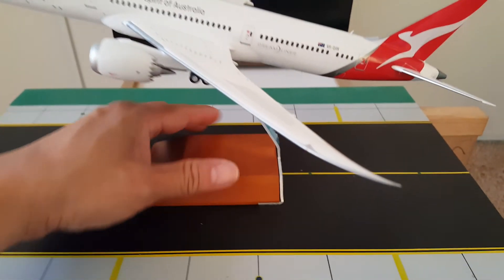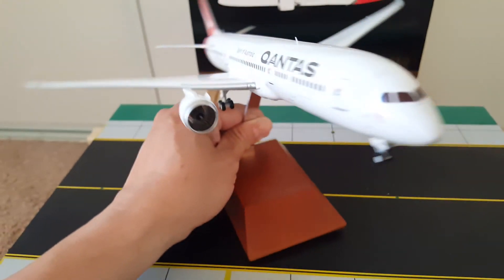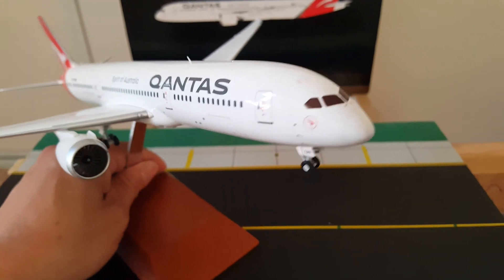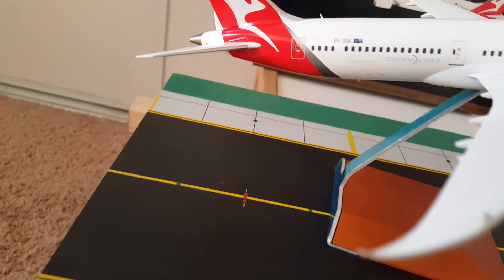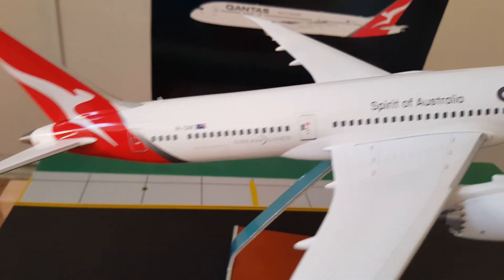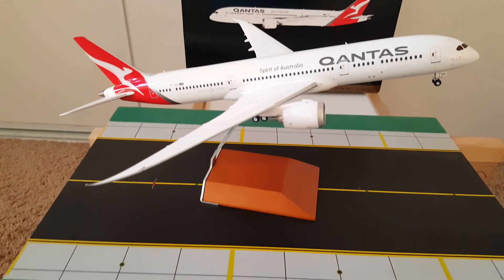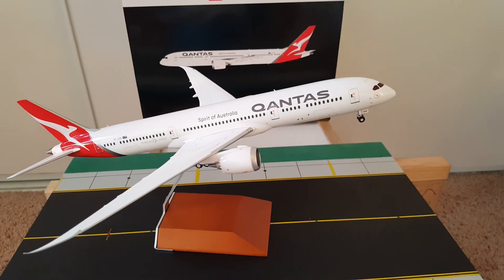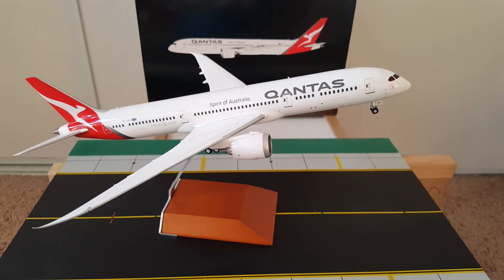Nice, nice livery — nice new livery from Qantas. I like the new livery, it's very clean and with the silver accent. And that's it — hope you like it. Like, subscribe, comment, and I appreciate you watching. Subscribe for more.